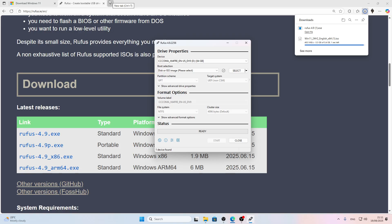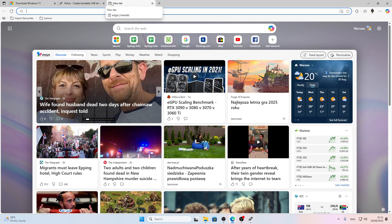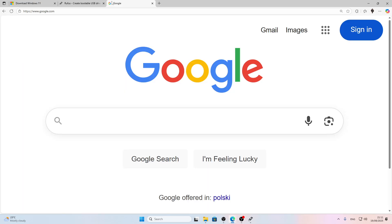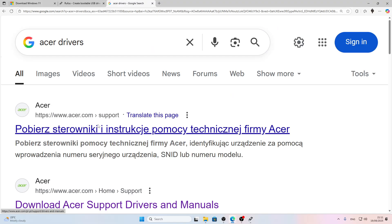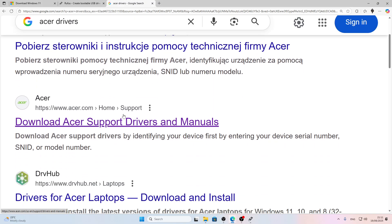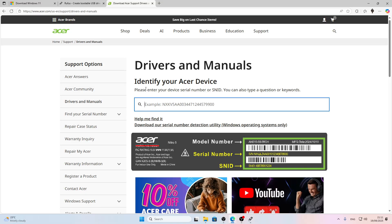To download the driver, open a new tab in your web browser and search for Acer drivers. Find the official acer.com website that says 'Download Acer Support Drivers and Manuals', open it, and here you'll have to enter either your device's serial number or SNID. But before we do that, I noticed my ISO file was actually downloaded.